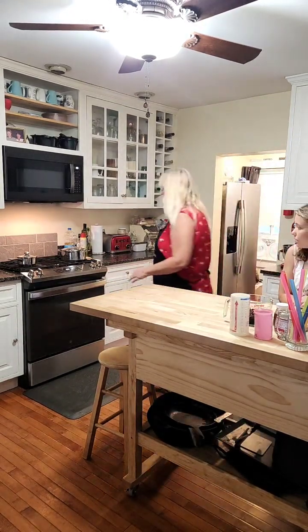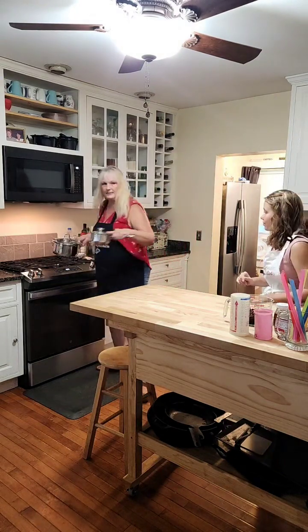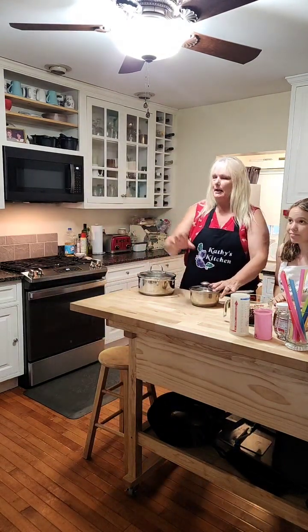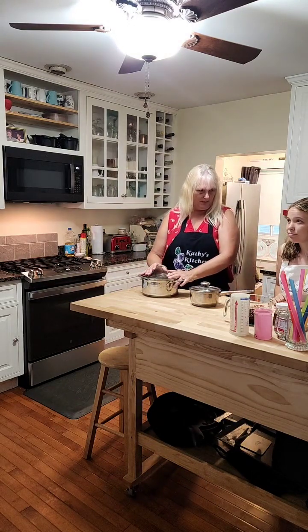First off, Sarah, we're going to get our kettles over here. In this kettle we're going to make honey simple syrup, and in this kettle we're going to make brown sugar simple syrup. With the honey simple syrup, we need one cup of water, so go ahead and measure that out.